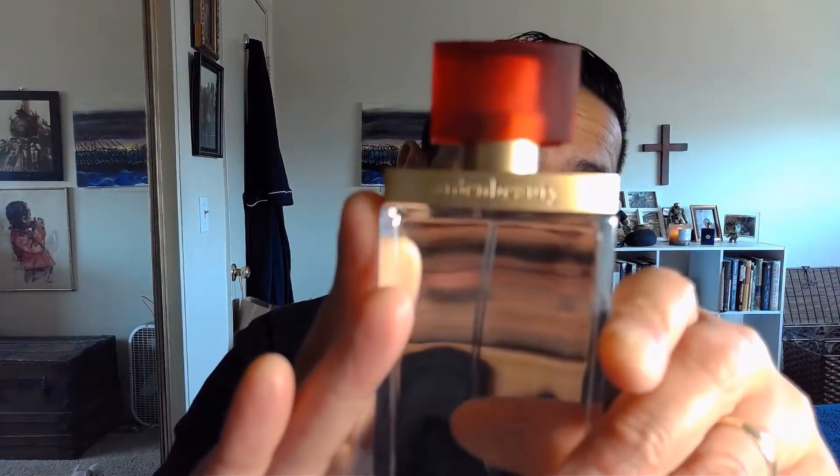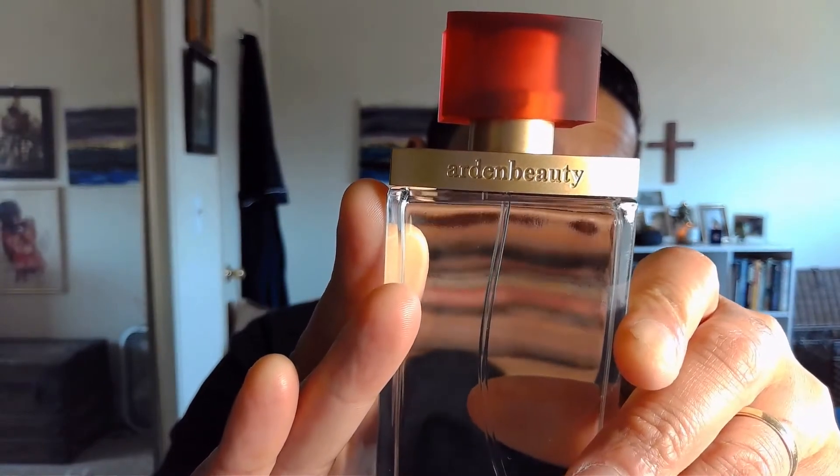Hi everyone, welcome to the channel, I hope everyone is doing great. Today's review is Elizabeth Arden's Beauty — or as I like to call it, Beauty by Elizabeth Arden. The bottle presentation is really nice; it's kind of heavy and hefty. The cap is a bit cheap, but the bottle itself is pretty strong. I got this on eBay for 20 bucks, so the bottle presentation is on point and so is the price.